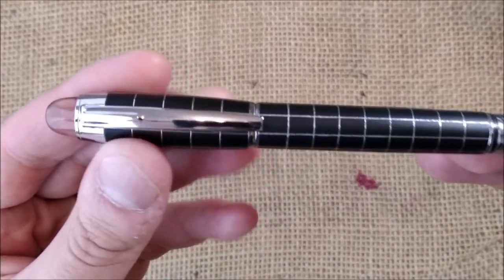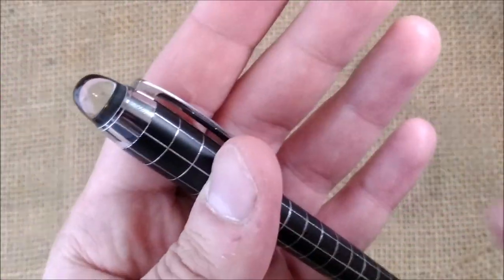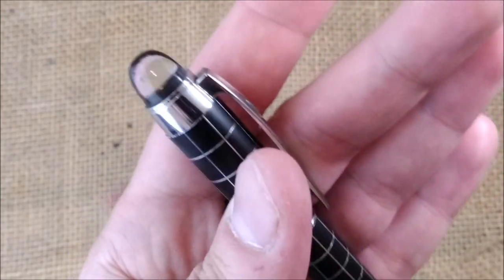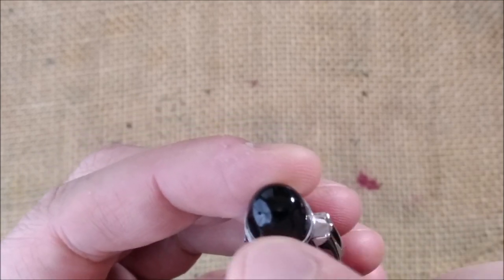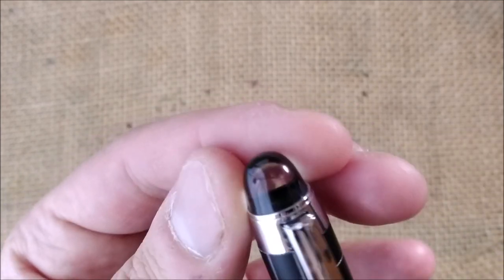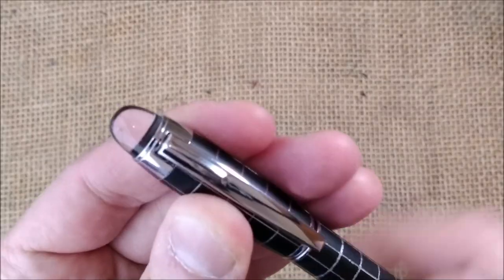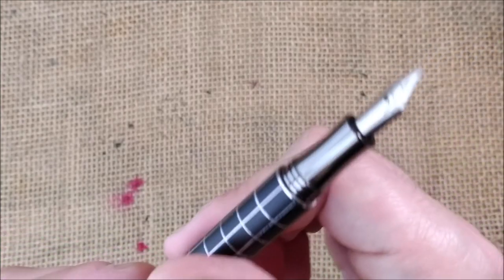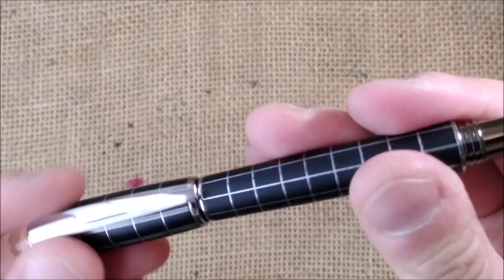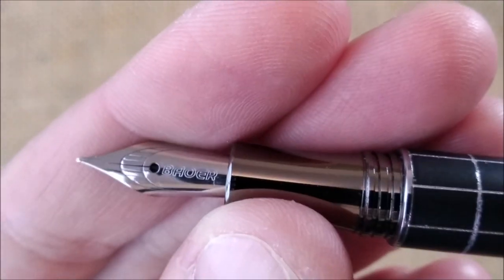The first pen is a Chinese Bower pen. It is obviously inspired by the Mont Blanc Starwalker, which has the logo floating inside a transparent dome. This one doesn't have that logo — it doesn't say Mont Blanc. It's not a fake, but it is obviously highly inspired.